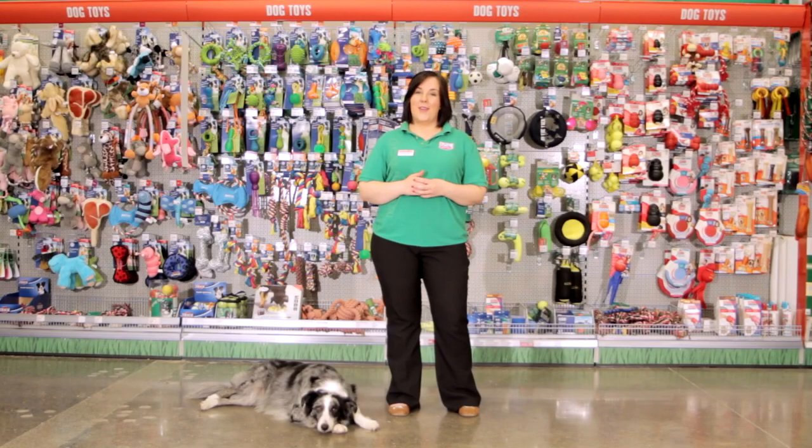Thanks for watching our video today. I hope you found it helpful, and remember, if you need any more advice, call into your local MaxiZoo store. Locations can be found on our website, maxizoo.ie.